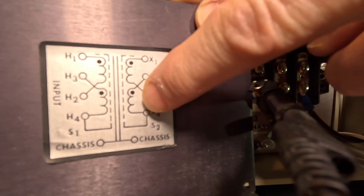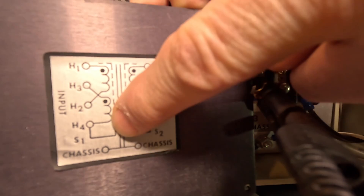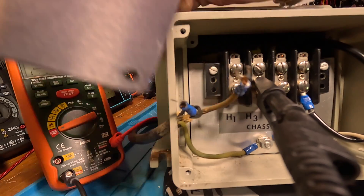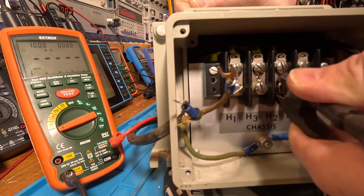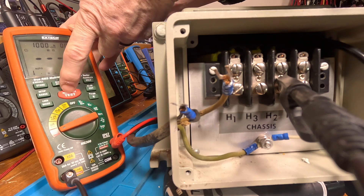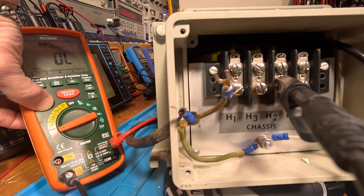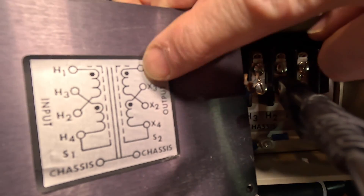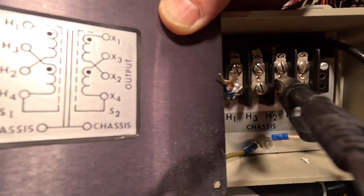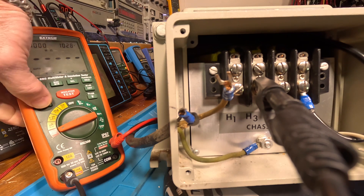Both these windings are open from H3, H4, and the shield. Now I want to compare to H2. I'm going to lock it and hit it. Let's unlock it. We're checking the X2/X1 winding on the other side and we have it on H2. I think we've checked everything, but let me put it on H3 and check that one more time — I can't remember if I checked that.